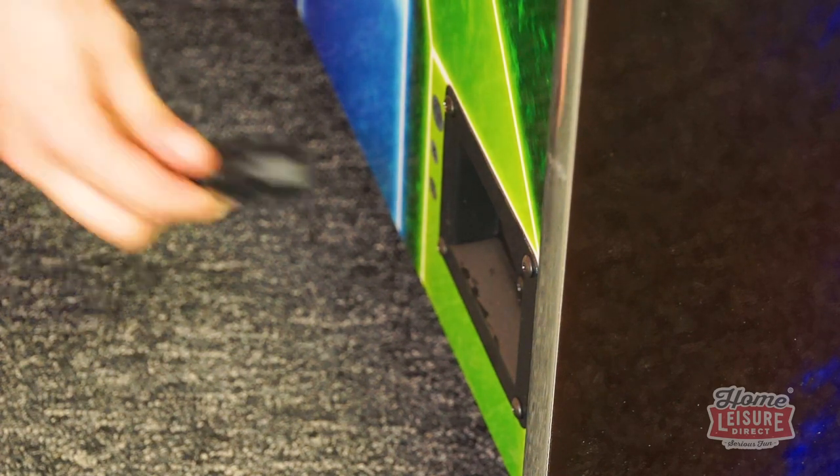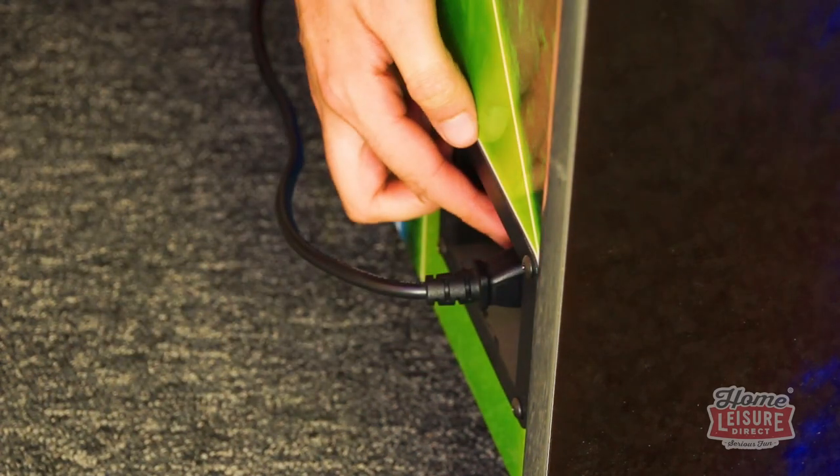It's a breeze to get set up as well. Just plug it in with the included power cable, switch it on and you're away.